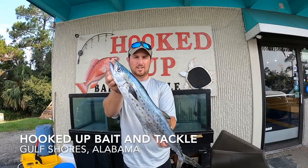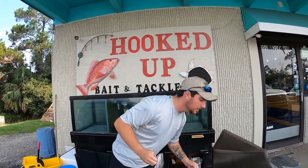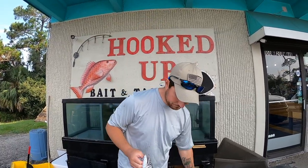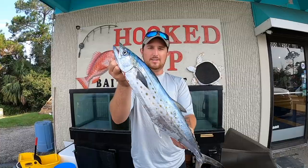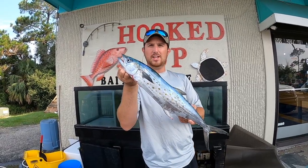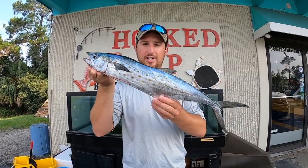I caught this nice Spanish on the beach, got it on ice in the truck. I had to stop by to get some more ice because it started to melt. It's still fresh — beautiful fish, check out those chompers. It's always fun when you can catch a good Spanish from the beach, so I'm going to keep it on ice and go get some ingredients to make some fish dip. Let's do a catch and cook on this beautiful Spanish mackerel.